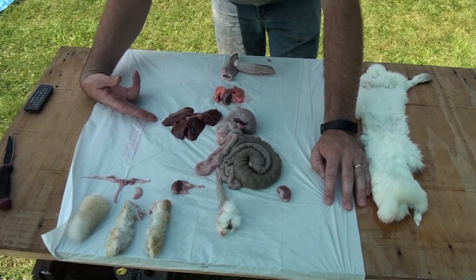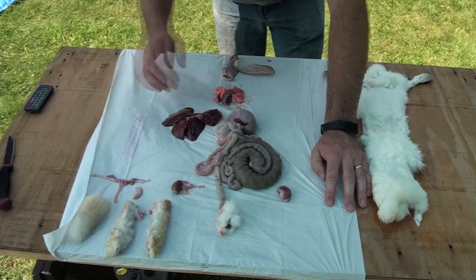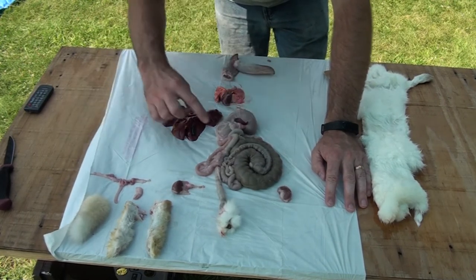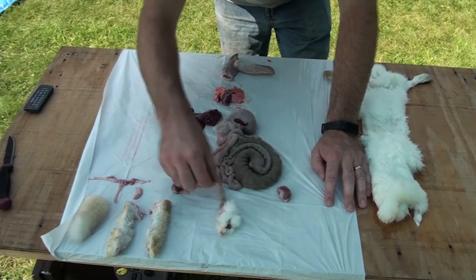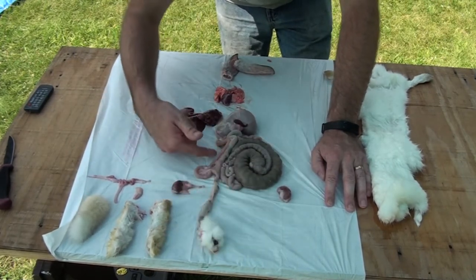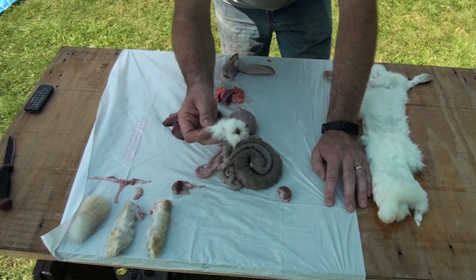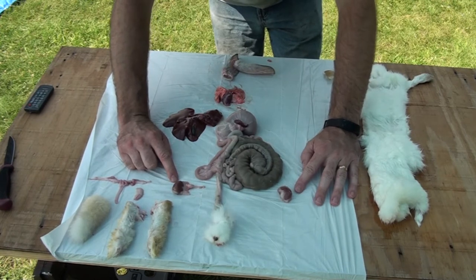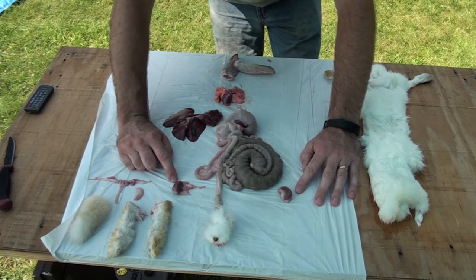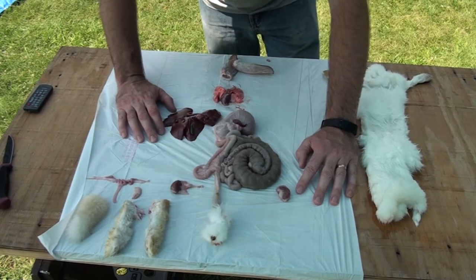You can see this is a very large liver compared to like a chicken liver. Over here we've got the stomach, the small intestine, and then the large intestine leading out to the anus. Kidneys can also be dehydrated and used as dog treats. So can the liver, or I hear that rabbit liver makes an excellent liver pate.